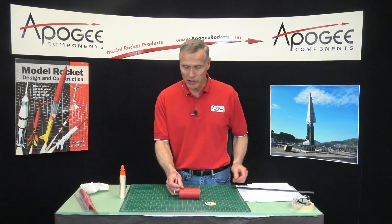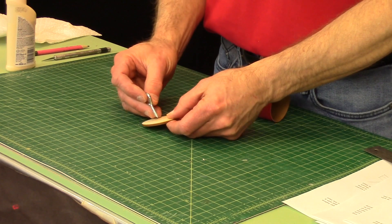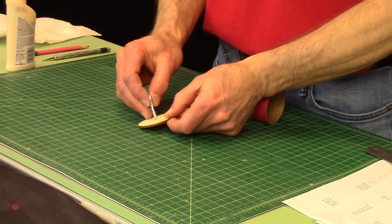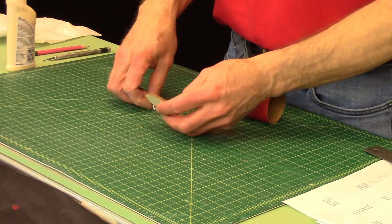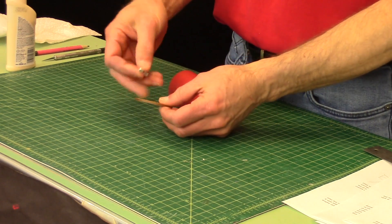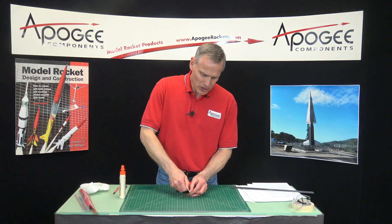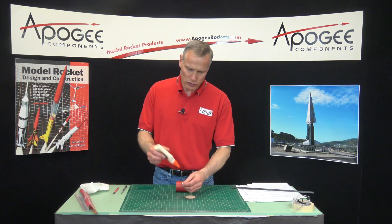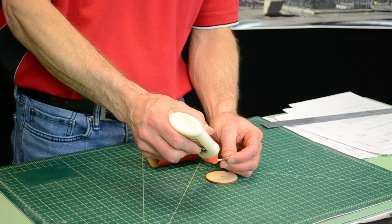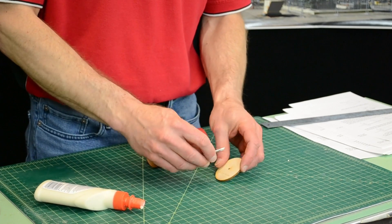We're going to take this bulkhead and punch out this little hole just like that. That's going to get glued in here, but I want to install the screw eye first. You'll put the screw eye in, back it out, and then put glue on the threads.